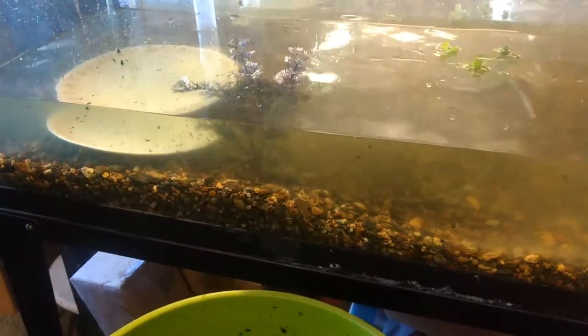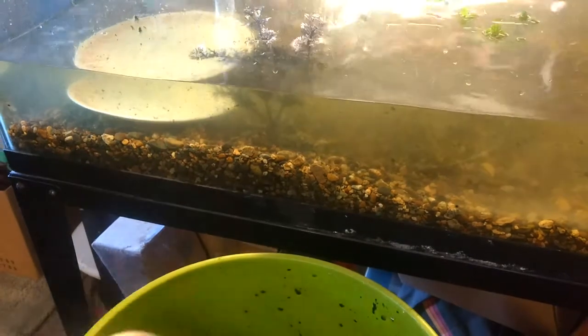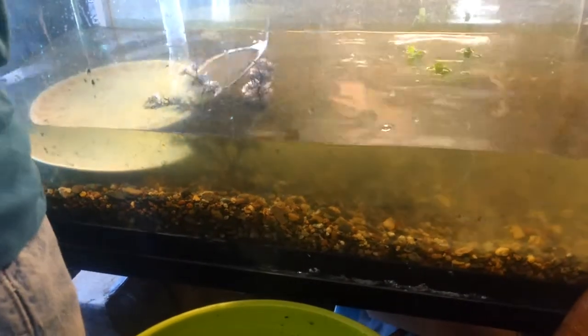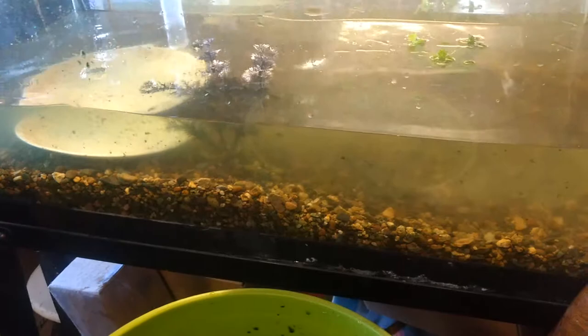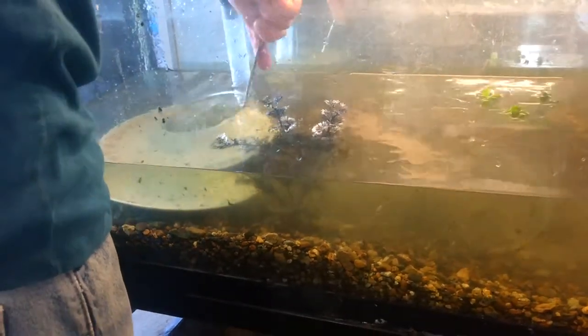After the under gravel filter's been running for a couple of hours, this will all get sucked down into the gravel to help seed it — seed future growth. Yeah. That blue-green algae was coming back anyway, no matter what we do.